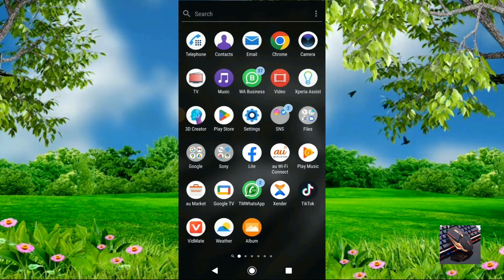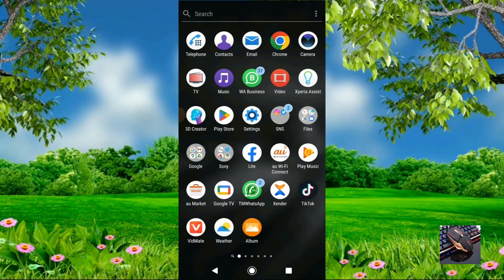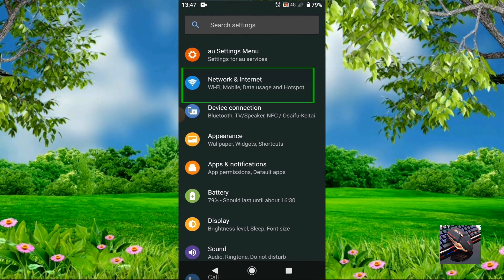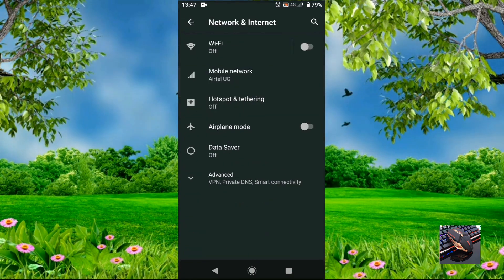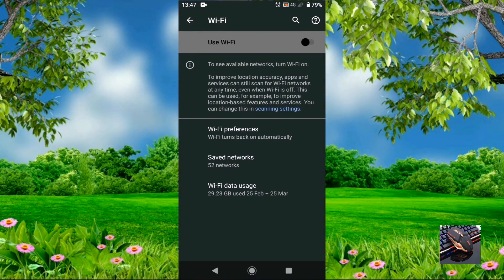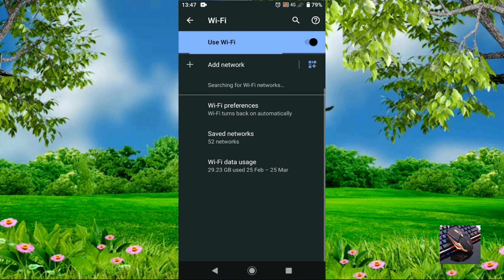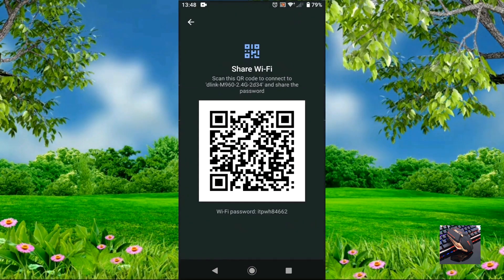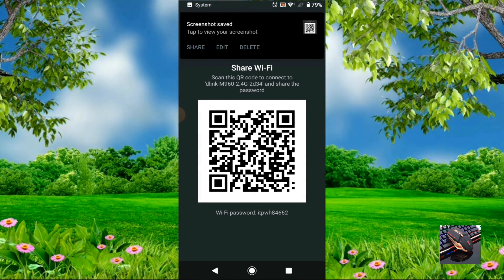Head over to your phone settings, then go to Wireless and Network — on my phone it's called Network and Internet, but it depends on your phone. From there, tap on Wi-Fi. When you tap on Wi-Fi you'll have a list of all the available networks connected on your phone. Tap on the Wi-Fi network and it will show the QR code. Take a screenshot of that QR code image.